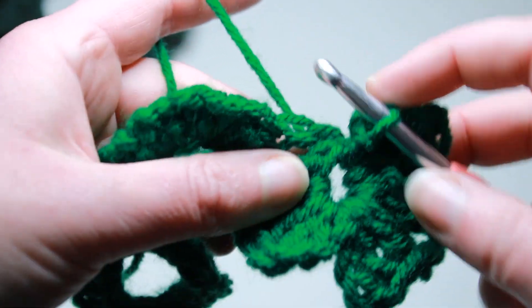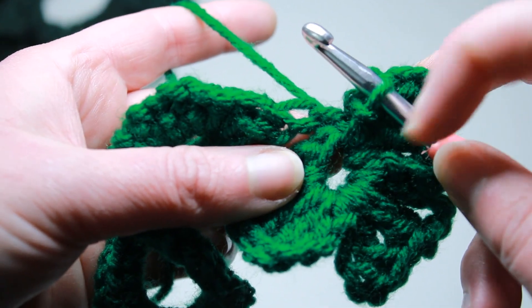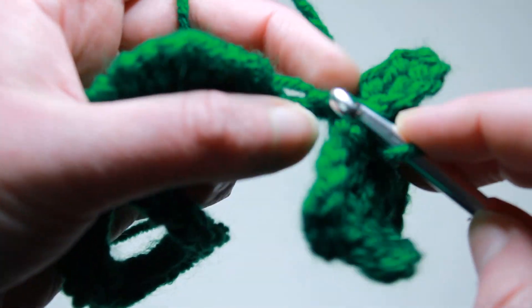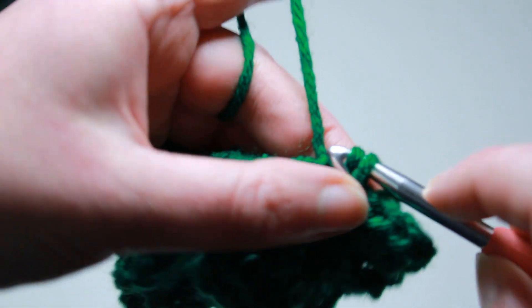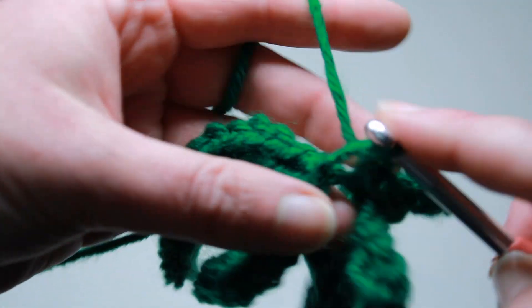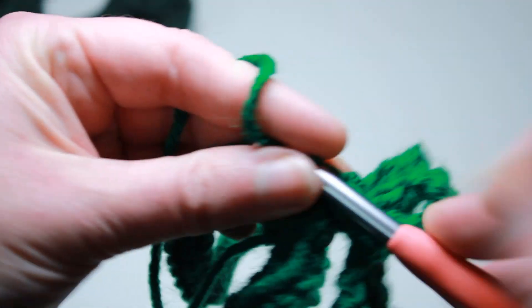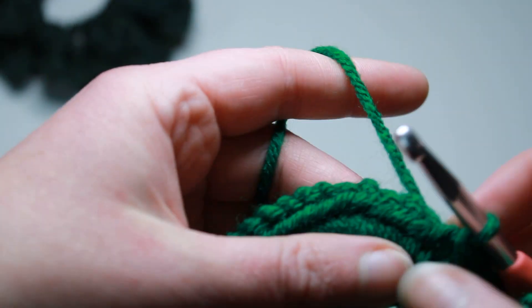If you want another one — if you want a four leaf clover — go ahead and make another one. Once you slip stitch into that ring with your last leaf, we are going to slip stitch back along the rest of those chains back down to our hair tie. When you get to the hair tie, I like to slip stitch into that same stitch that we chained out of. And you've got one little shamrock or clover.